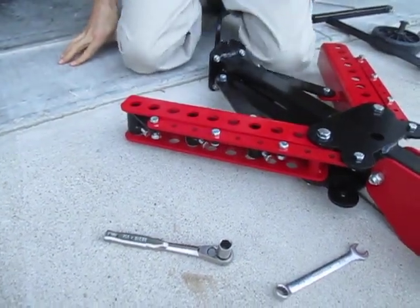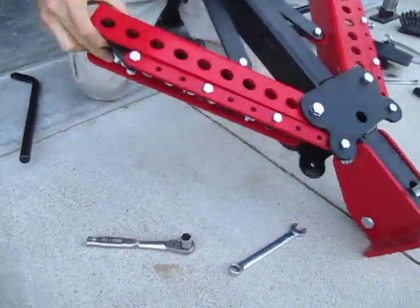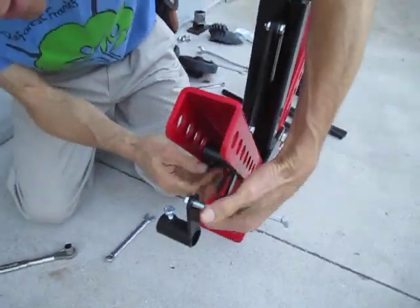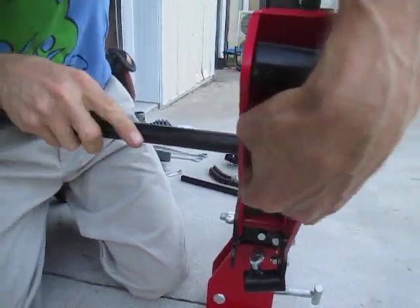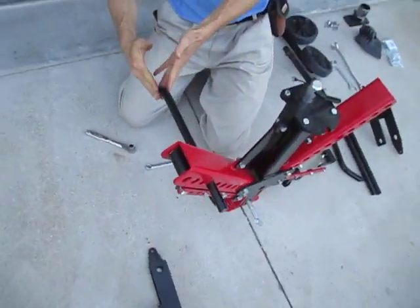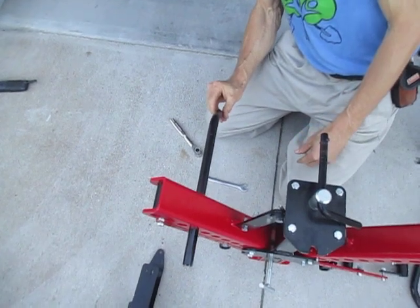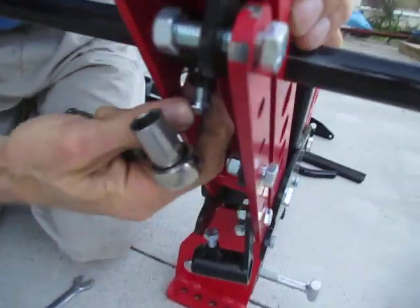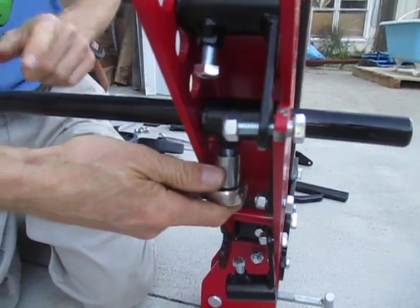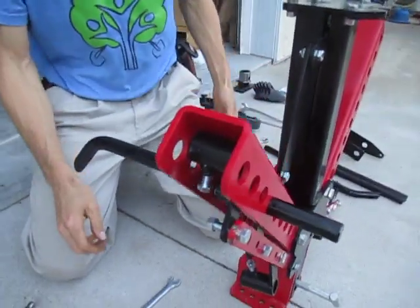Now we'll stick the shanks through. I only have four shanks here even though there are six shank holders, so we'll put a couple in now. Slide these up through the holes and visually check that the shank is oriented the correct direction — you want the curve going forward in the direction of travel. Grab a 9/16 ratchet and crank it down. Hold onto the shank while tightening, because sometimes it'll twist a little bit. Make sure it stays oriented properly, and that locks it in place.